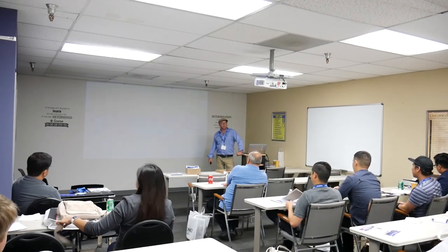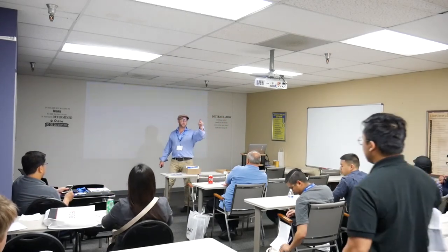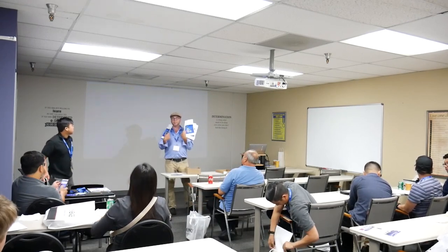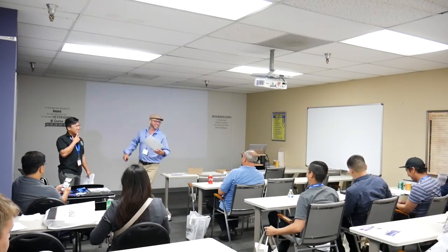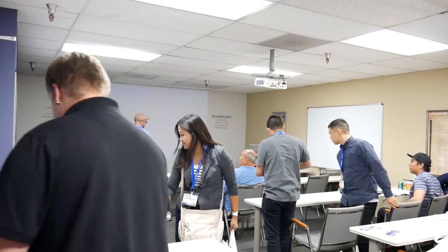If you have questions about helium leak detection, system design, maintenance, or any related topics, give Agilent a call. Come by or take a business card — we have leak detection brochures and an 800 number. Hopefully I didn't bore too many people. Thank you, everyone, for coming.